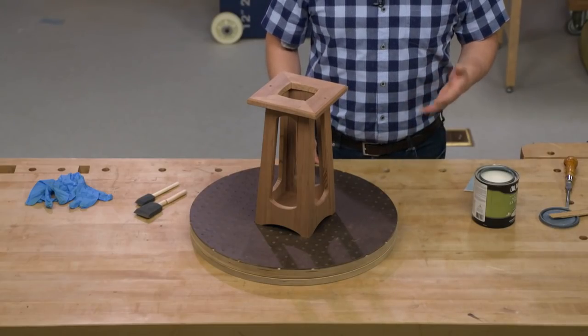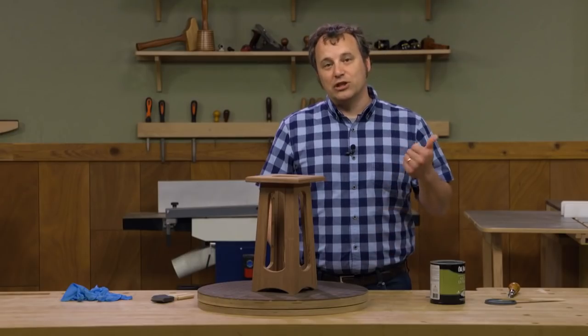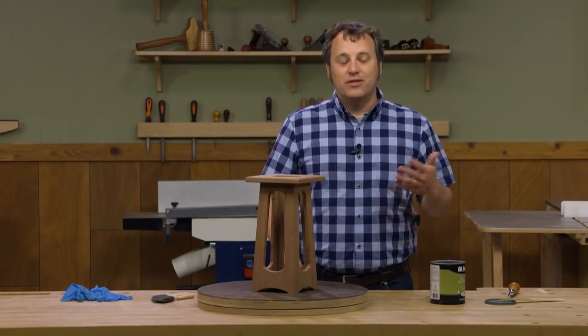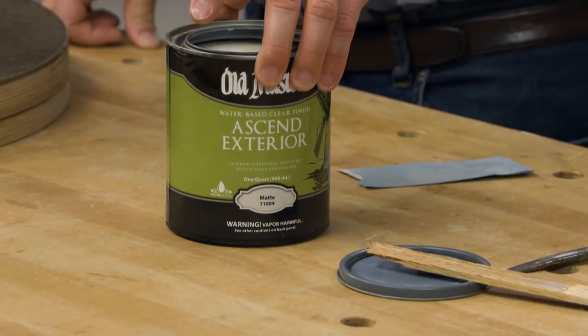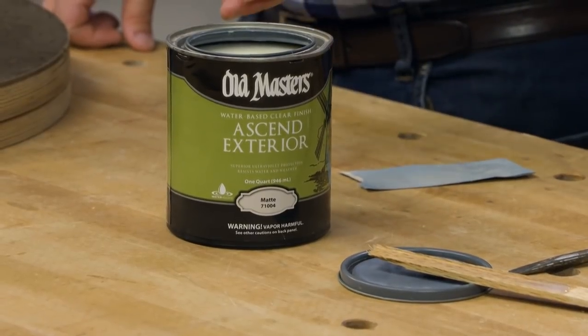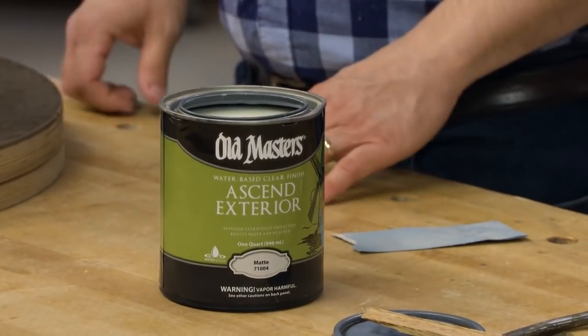For interior use I've been using a lot of water-based finishes — low odor, easy cleanup, and they dry super fast. There's also a product from Old Masters called Ascend Exterior. It's a water-based finish that dries super quick but is formulated for being outside. So that's what we're going to use today.